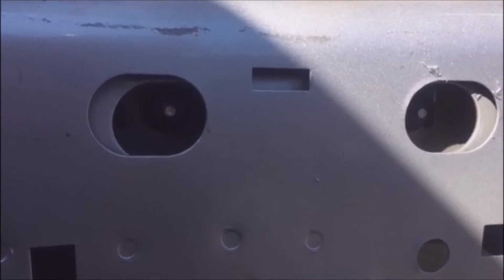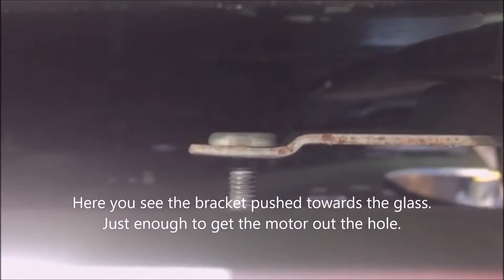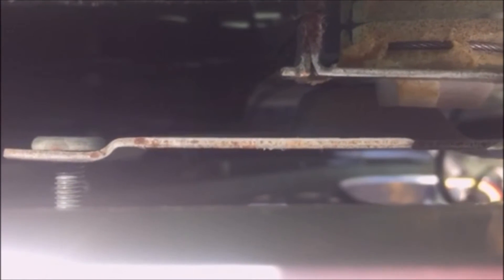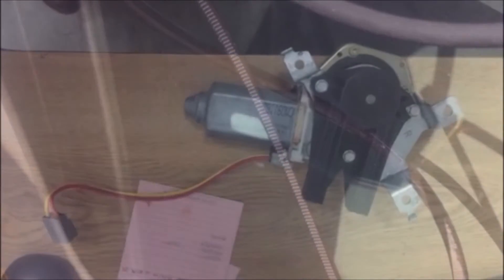The bracket was pressed towards the window just enough to get the motor out of that hole. By removing the rivets only and disconnecting the bracket at the top two bolts, you can push the bracket back towards the glass just enough to get the motor out of the door. And here's the motor once it's been removed.